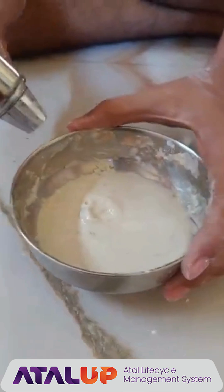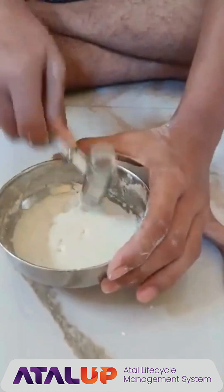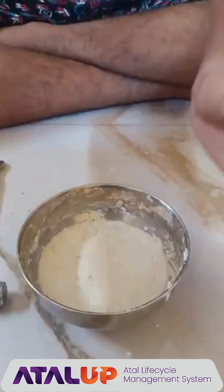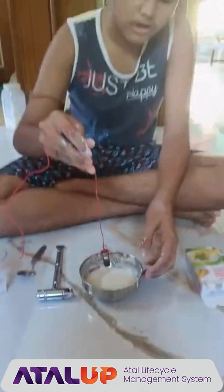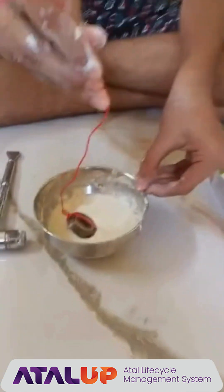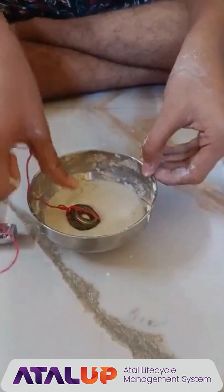Now we will hit this with a hammer. This is also acting as a solid. Now we will put this metal ball on it. Now it is acting as a liquid.